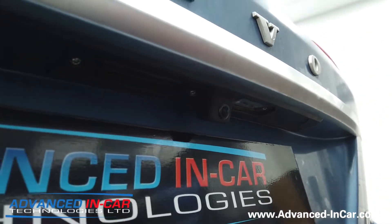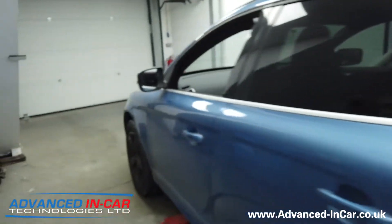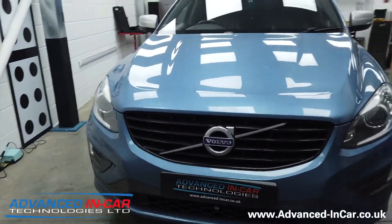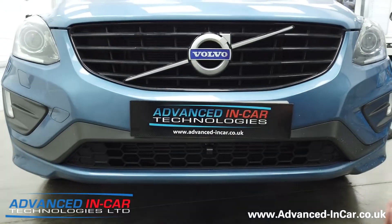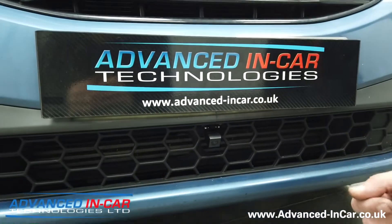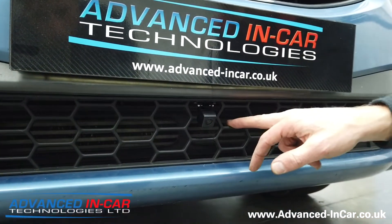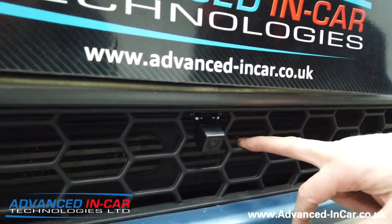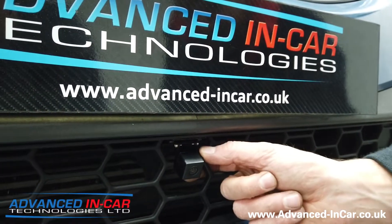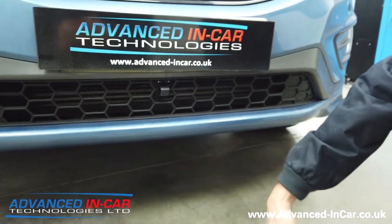At the front of the vehicle, all of these front camera installations are quite involved purely because these cameras are really low down to the floor and open to the elements, including rain, stone chips, and other bits and pieces. Richard has taken one of the little honeycomb mesh panels out from the bars just to allow the camera to sit back, otherwise it would sit out too much and look proud and not very nice.